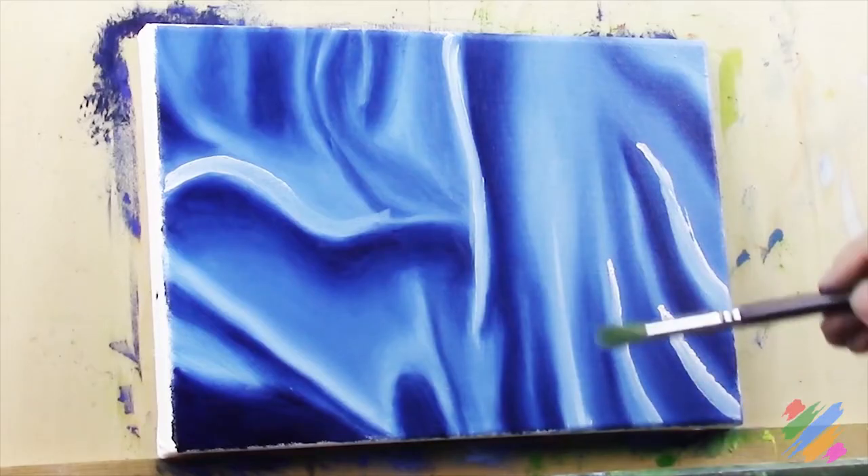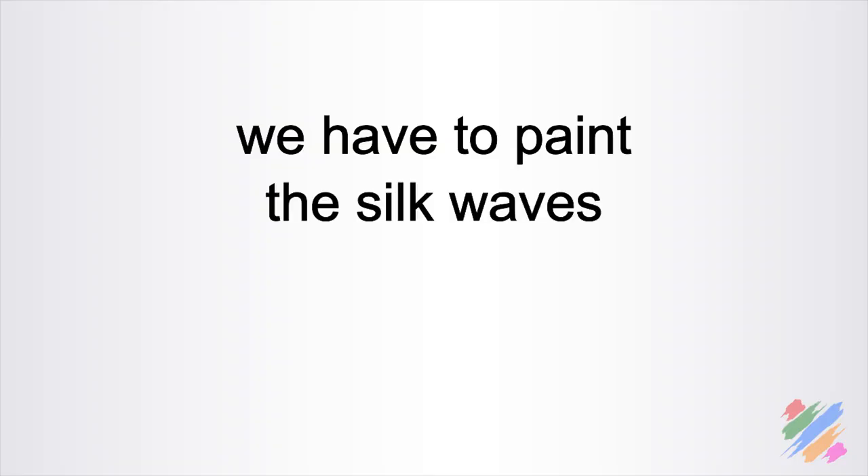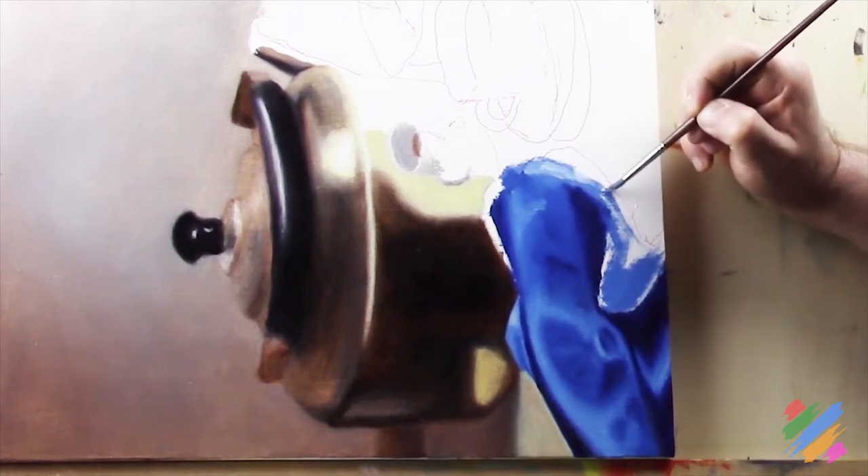This time our approach is different. Before, we were free to do what we wanted as far as we respected specific rules. Now, we are actually painting using the representative analysis, so we have to paint the silk waves more or less as we see them. We are going to break the silk in pieces, and for each part we are going to make a strategy on how to represent it and accordingly paint it.